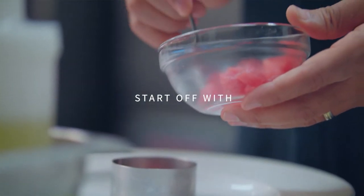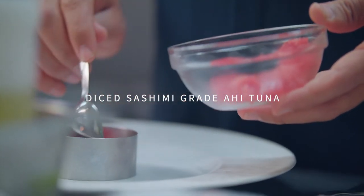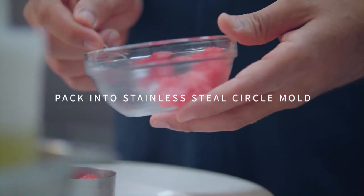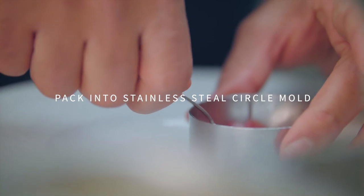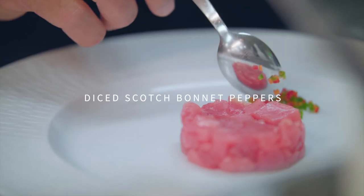We're going to go ahead and place our sashimi grade ahi tuna in this ring mold — you can use a cookie cutter as well. This is really for presentation; you could actually take all these ingredients, put them in a bowl, and mix it.